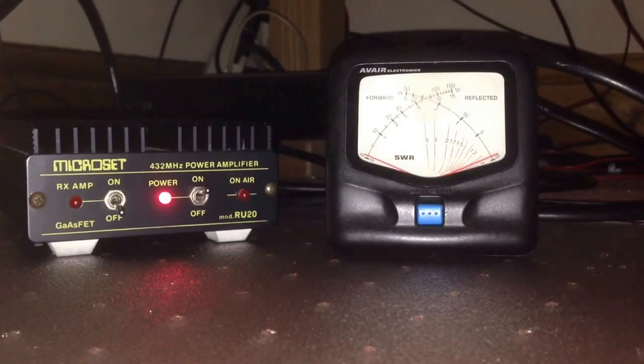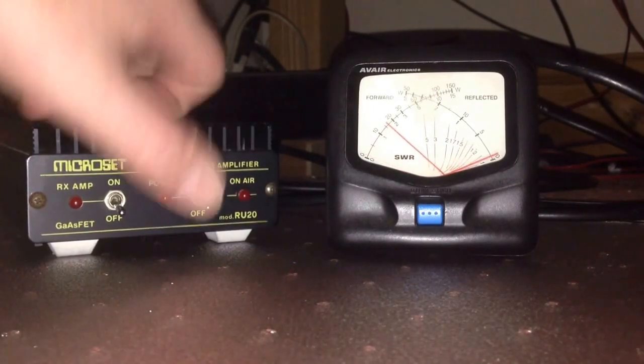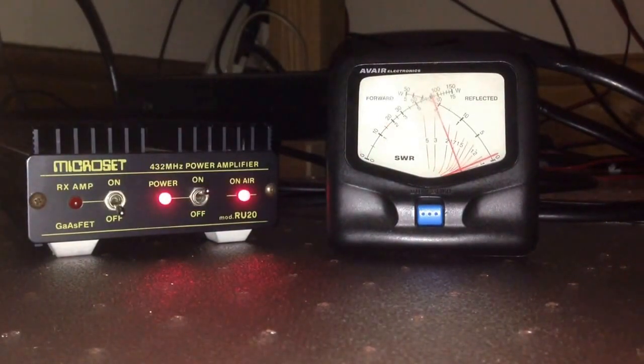It's a 20-watt linear; it doesn't take any more than 4 watts input. I suppose 4 watts would give me close to 20 watts out. With just under 2 watts — or about 1.5 watts — it's giving me just under 10 out.